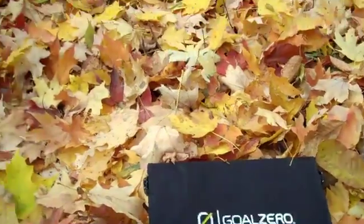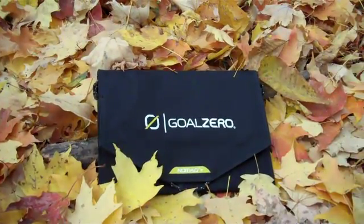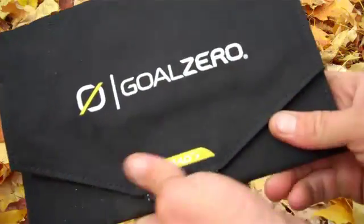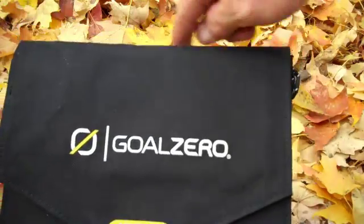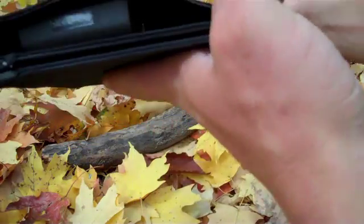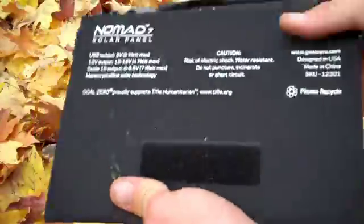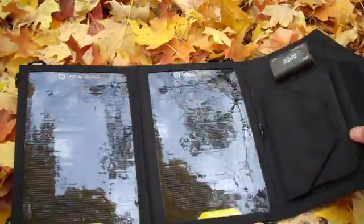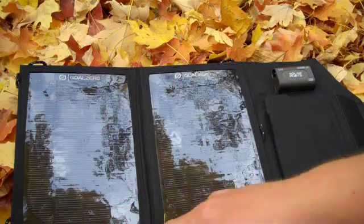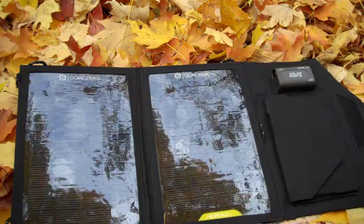So I'm going to set this down here and open this up. It's pretty simple how it works. It's a small package. The dimensions folded up are six inches wide, nine inches long, and about an inch thick — though the ports on one side add to that thickness. It closes with Velcro inside, and it's got two monocrystalline cell solar panels. Together it's rated at seven watts. The open circuit voltage is six and a half to seven volts, and the converting efficiency is 17 to 18 percent.